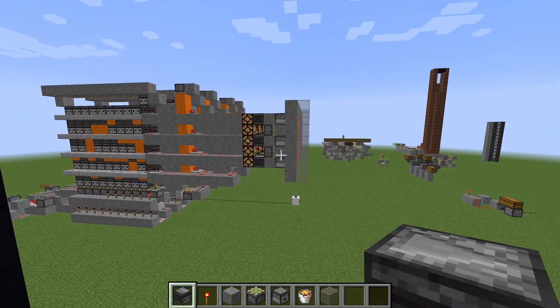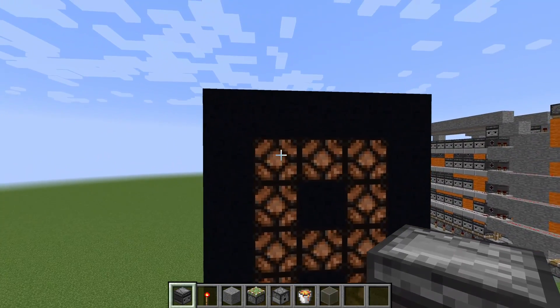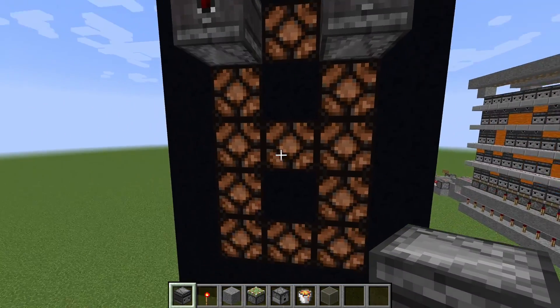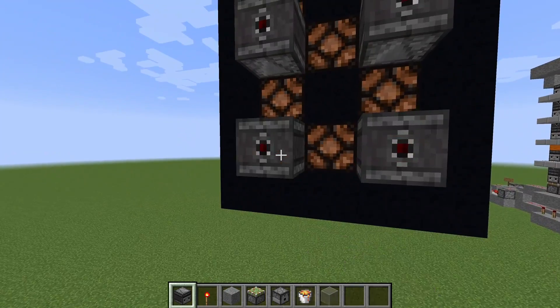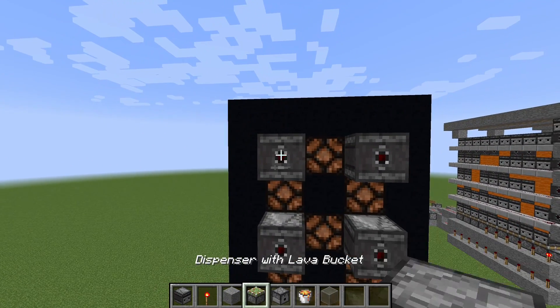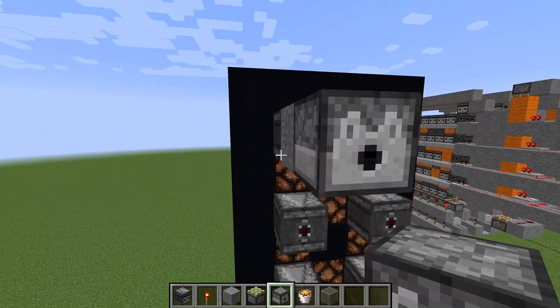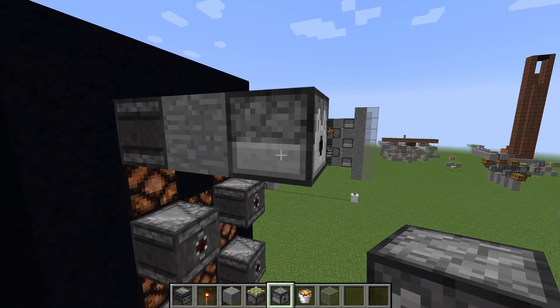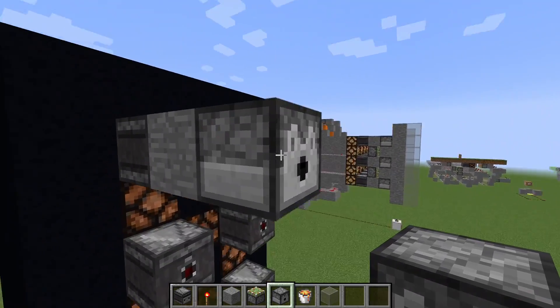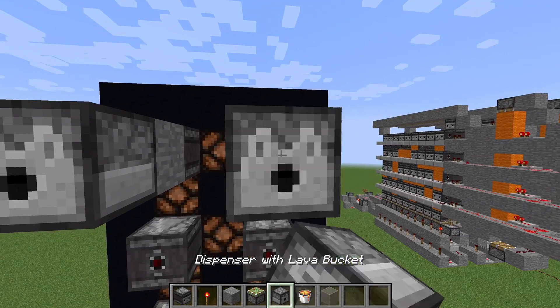To turn this into your lava or water design you just need to put some observers at the corners. When the lamps at the corners turn on, you want to dispense your lava. And when they turn off, the observer gives another signal and you want to get the lava back. So let's quickly build this on all sides.